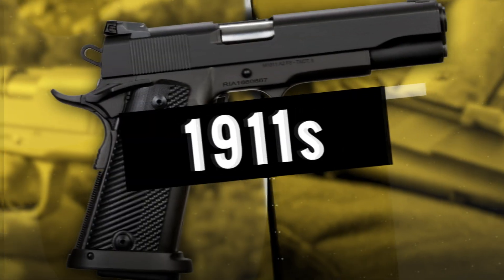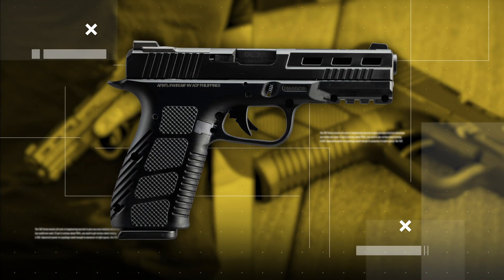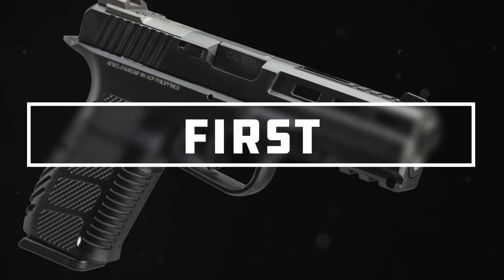When you think of Rock Island Armory, you probably think of 1911s, like this one, and this one, and this one. Wait, go back. Hey, that's not a 1911. Introducing the STK-100, Rock Island Armory's first striker-fired pistol. Mind blown. Let's break it down.